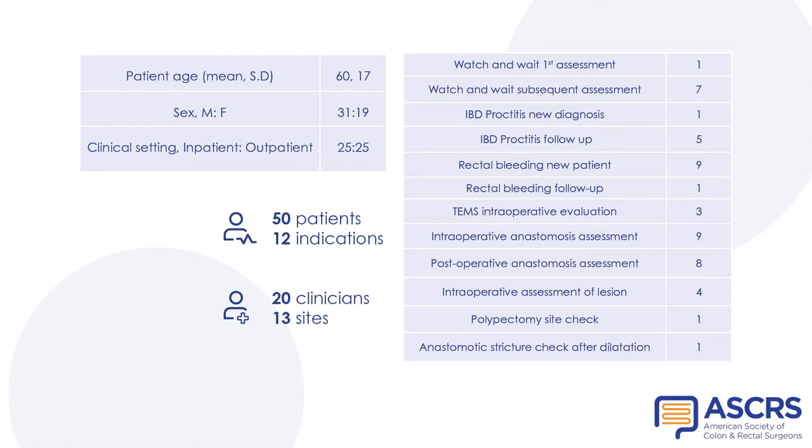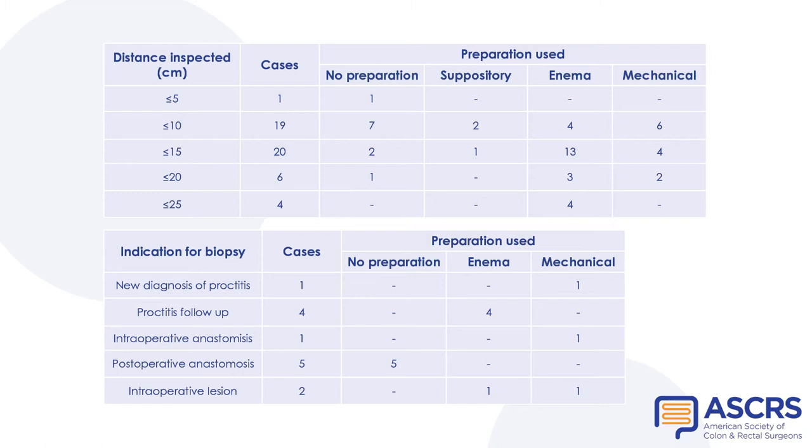The first 50 uses of this novel CE-marked device were performed by 20 clinicians across 13 sites. 50 patients were included with a mean age of 60 years. Half of the assessments were for inpatients and half for outpatients. There was no significant difference in insertion distance between different bowel preparations, and 13 biopsies were taken.